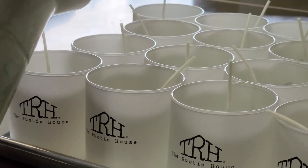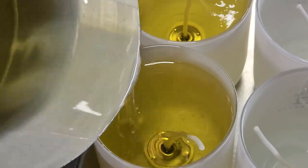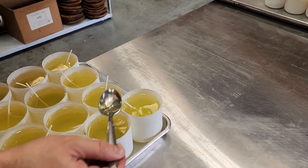After it's well mixed, the liquid is poured into the prepped jars. The key here is to make sure that there's enough clearance for the recessed wooden lids to fit the candles once the wax hardens. Sometimes the pours are a little uneven, so a spoon is used to share the melted wax amongst the jars.